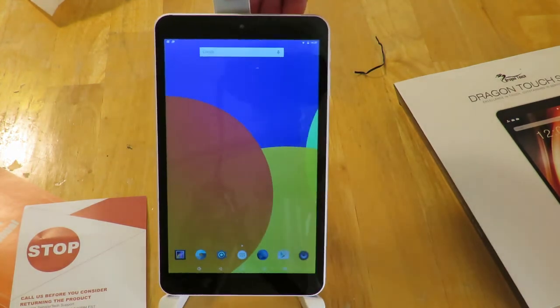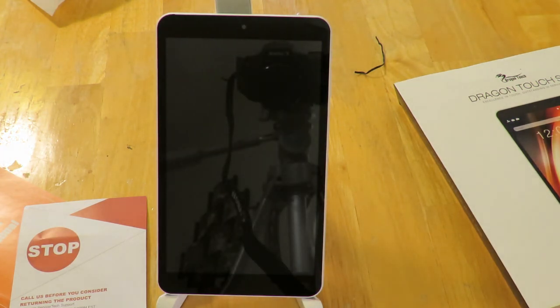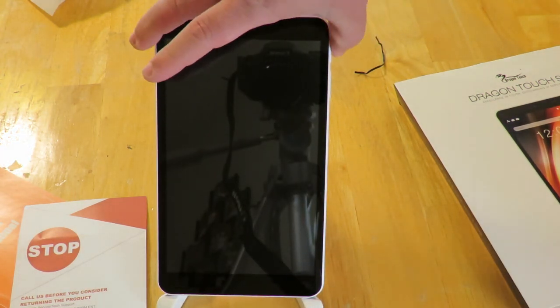Pretty sweet looking tablet. I don't know how it performs yet — you literally just saw me do an unboxing. This is Iggy with Dragonblogger showing you the Tablet Express Dragon Touch S8 — see you guys!